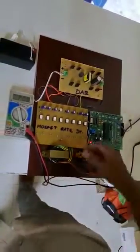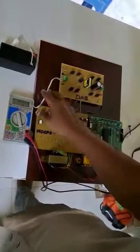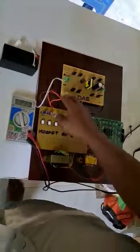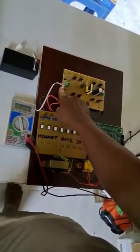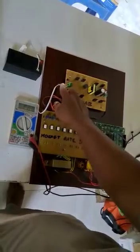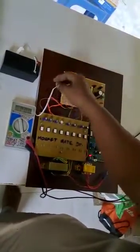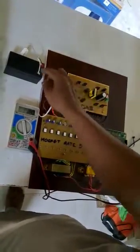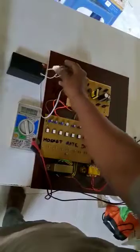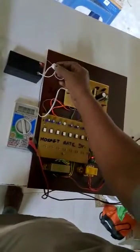Then connect the battery. While connecting the battery, you should be aware of these two wires. The white color wire is negative and the ash color wire is positive. Connect the white wire to the negative terminal of the battery and the ash color wire to the positive side.